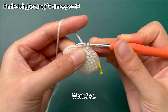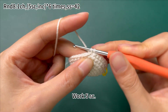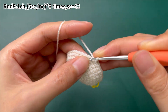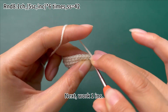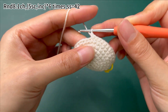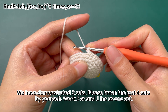Work 5 single crochets, then work 1 increase. We have demonstrated 2 sets here. Please finish the rest of 4 sets by yourself — work 5 single crochets and 1 increase as one set.